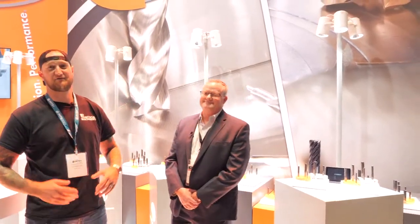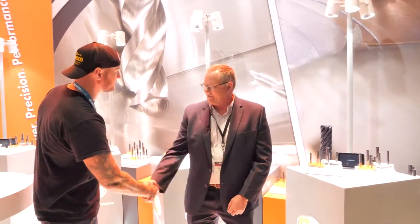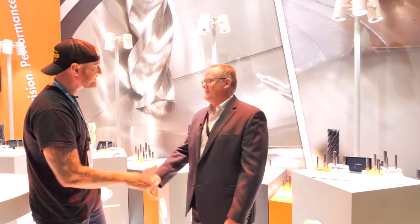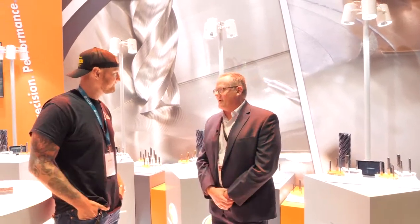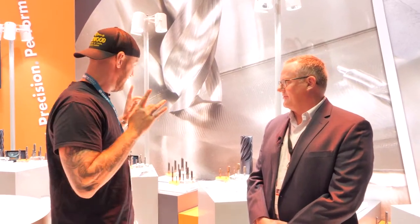What's up guys, Ian Sandusky from Lakewood Machining Tool, back here again for Practical Machinist, continuing our live coverage of IMTS 2022 in Chicago. Right now we're at IMCO, joined by my friend Tim. Tim, thank you very much for having us. The show has been fantastic — very busy, great turnout, a lot of great people to talk to. It's nice to be back, that's for sure.